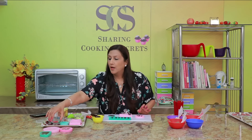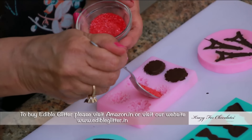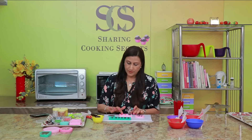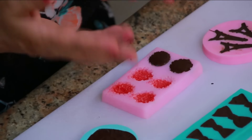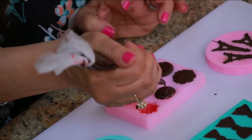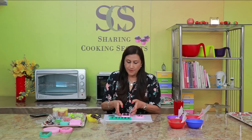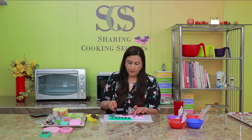Now what I'm going to try — I've got some edible glitter here and this is a pink colour. I'm just going to put it inside the mould, just randomly, and spread it all over. This is just an option if you want to do this. Just spread it all over. Sometimes even if you do it carefully it will overflow — it doesn't matter, it's okay. Just scrape it very gently.